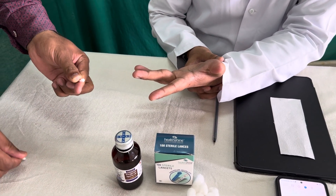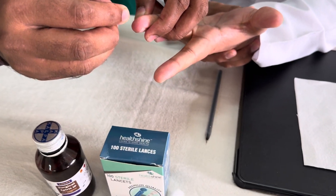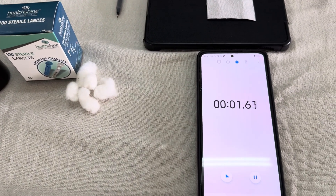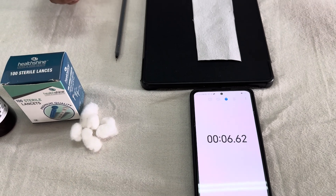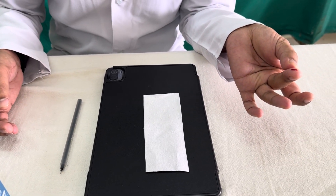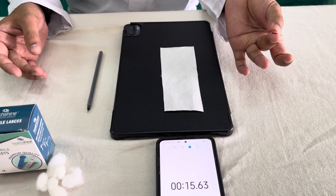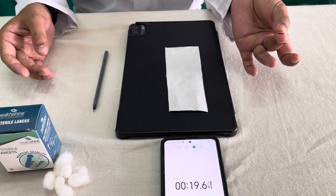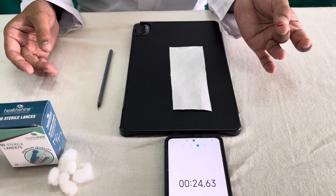You should wait for some time to let the site dry up. Then immediately when you puncture it, start the stopwatch. Within 30 seconds you need to blot the drop of blood which is coming out of the incision. You can see there is a drop of blood coming — you should not squeeze it. It should come spontaneously. Within the next 30 seconds, just blot or just touch the fingertip to the blotting paper.